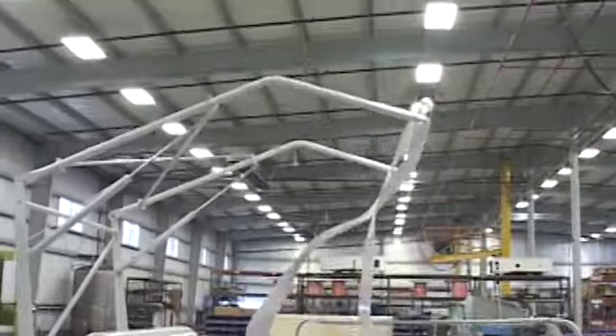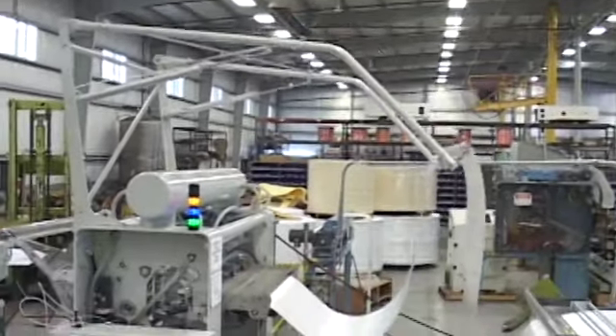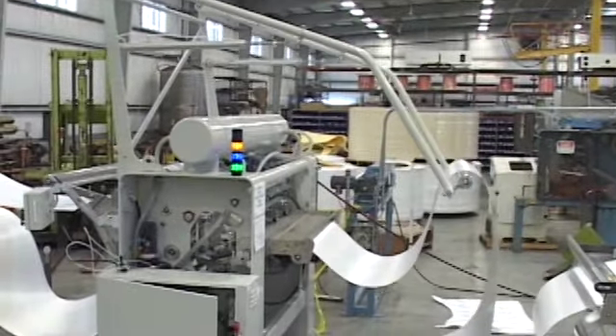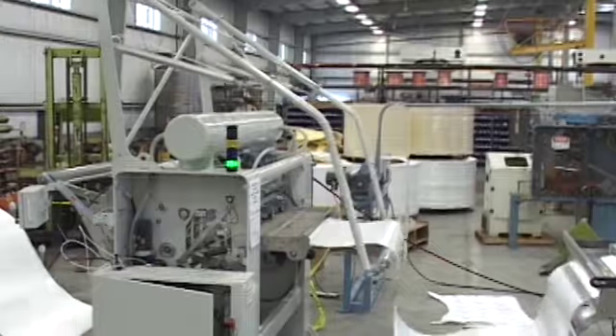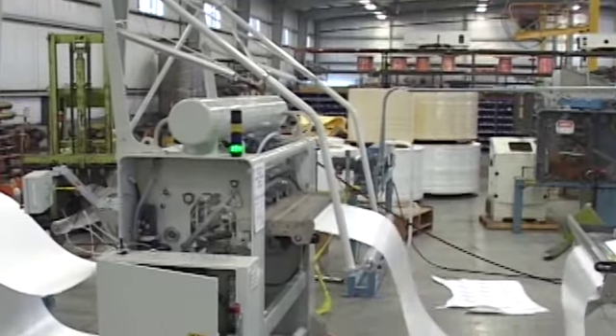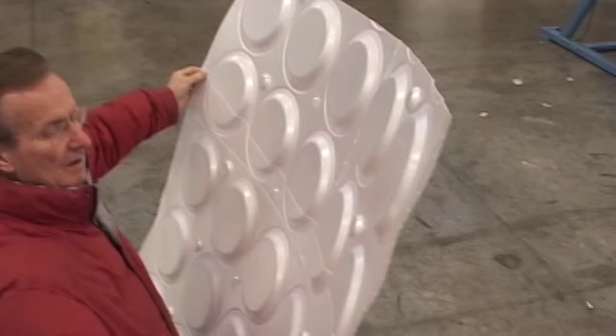If you have any interest in this, please contact us at Irwin Research and Development. That's handling really nicely going through the heat tunnel. We're going to show you where the actual seam is here — there you see the seam going across the shot line on the product. And the seam is actually stronger than the physical joint itself. Thank you very much.